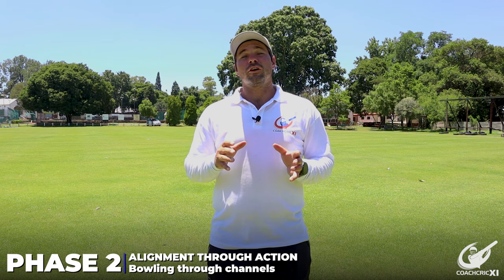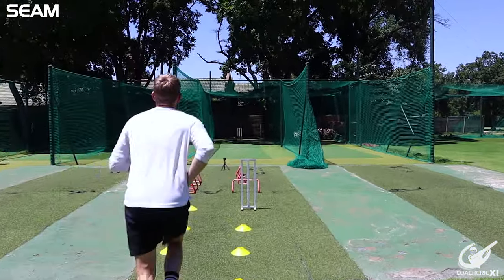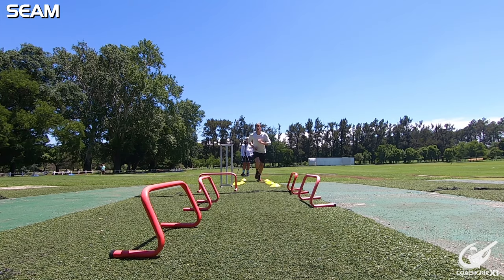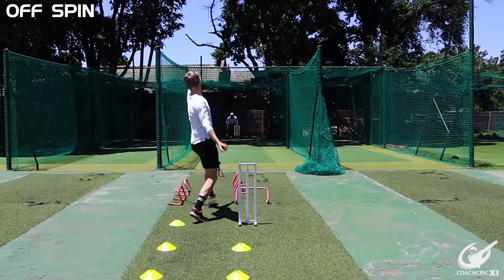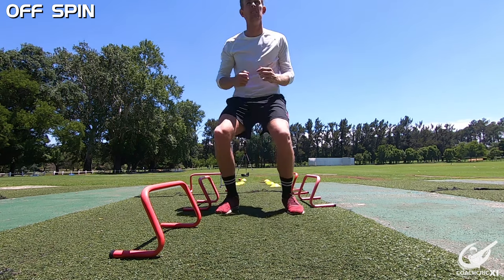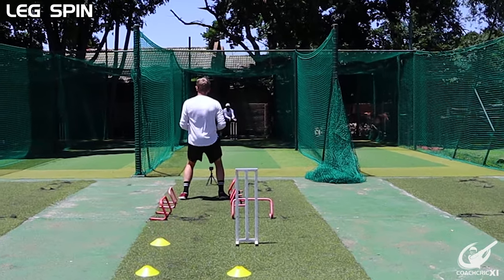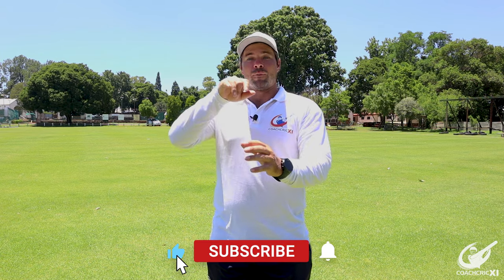Moving into phase two, we are going to be focused on our alignment towards the crease, going through the crease and then our alignment out of the crease. You can see we have set up cones in a straight line with a tunnel. For all three action types, we're going to be running through this tunnel to force us to go towards our target. You're always going to be attacking off stump with your run-up. Once we're in the crease, we're going to use what we learned in phase one and take that through, making sure that we're strong and lined up correctly towards our target and bowling through that line.